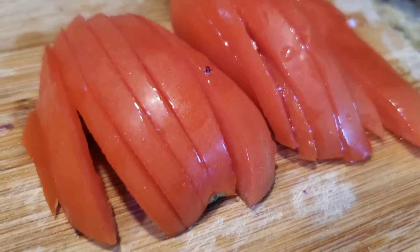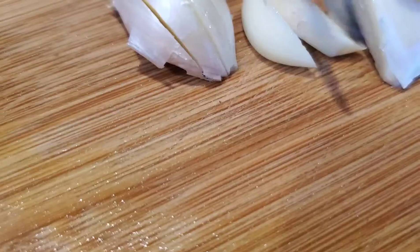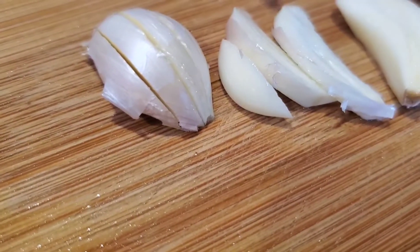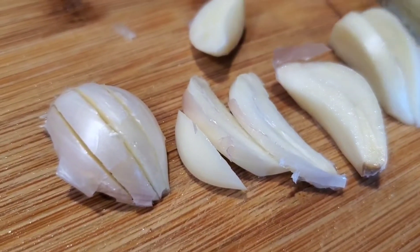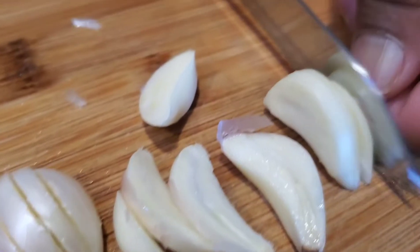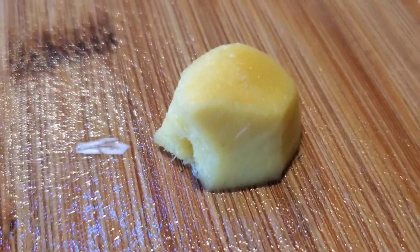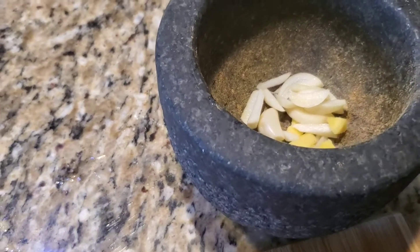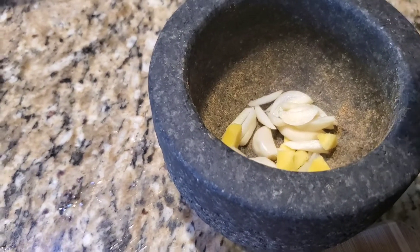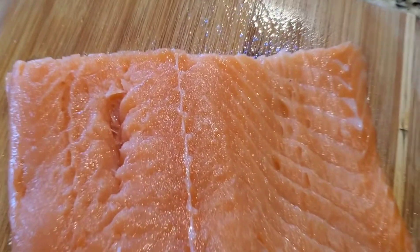Here I'm taking three garlic cloves and slitting them lengthwise. I'm going to crush these with the ginger — this is a thumb-sized piece of ginger. Put it in the mortar and pestle and crush it coarsely.